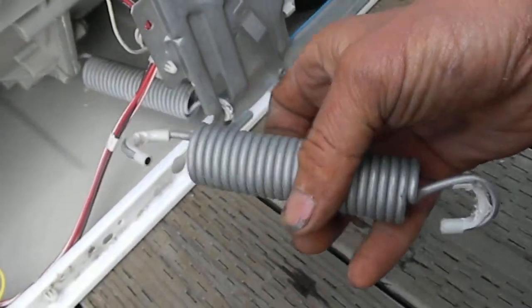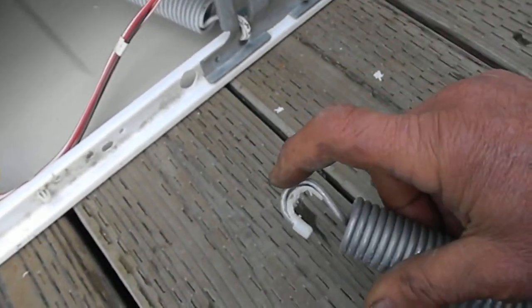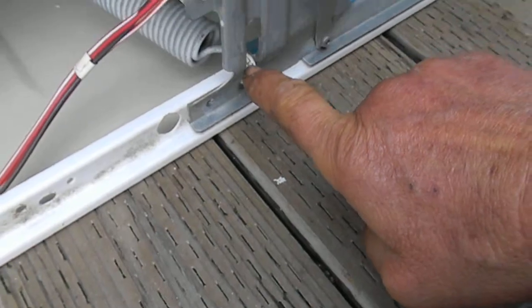On these springs, you can see one end is different than the other. The narrower end goes on the top side and the wider end goes on the bottom, with the narrow end up here.